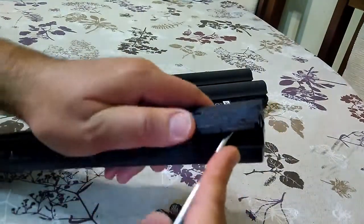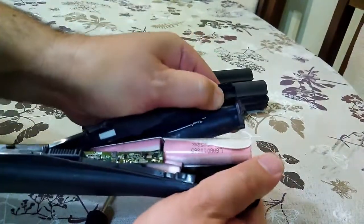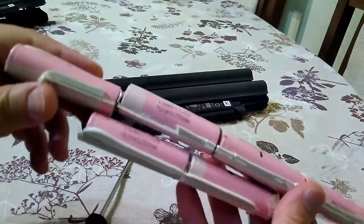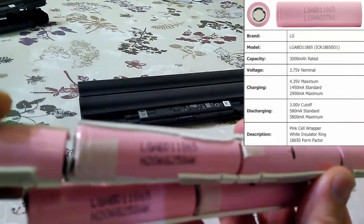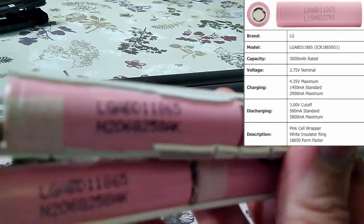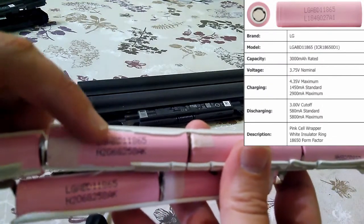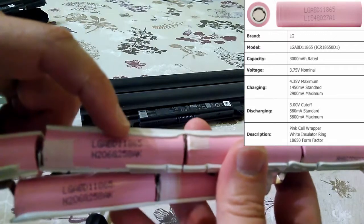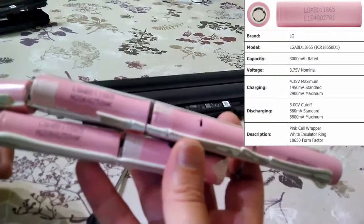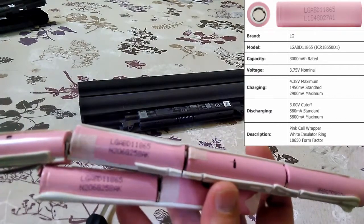This kind of battery is easy to open. That was very easy to open. The cells are there. It is written LG ABD11865. I think these cells are legit LG cells and they are rated to 3 amp hours each.